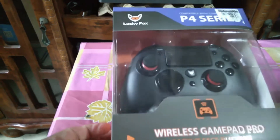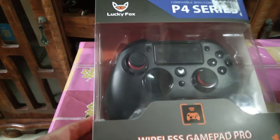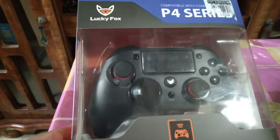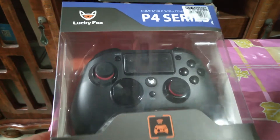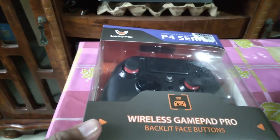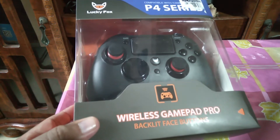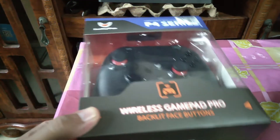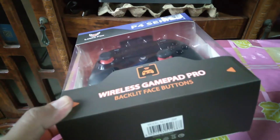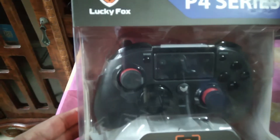So this is the controller that I bought for PS4. It's a Lucky Fox P4 series. From Toy Kingdom — there were some DS4 controllers on sale, but unfortunately they were sold out when we went. We also couldn't make it to the PlayStation Store at SM North since it was too far, so I decided to buy this instead.